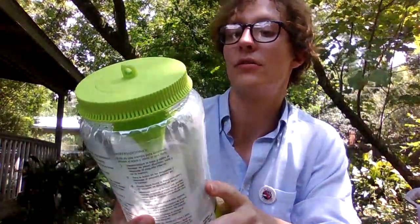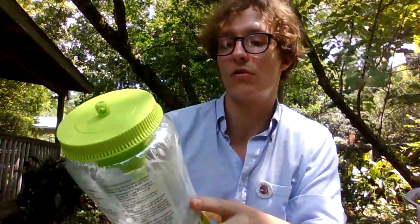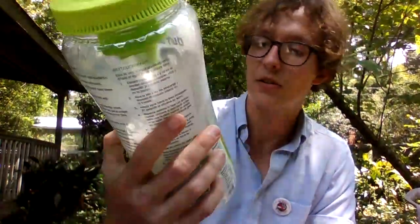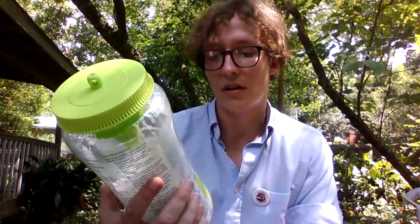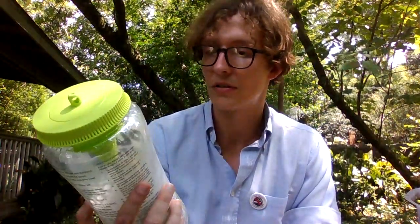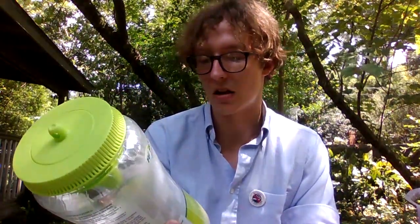Alright, today this is going to be the Rescue Smarter Pest Control Outdoor POP Fly Trap. Add water, subtract flies. The flies, they find it fast. It lets flies in, but not out. Easy to reuse, less waste.